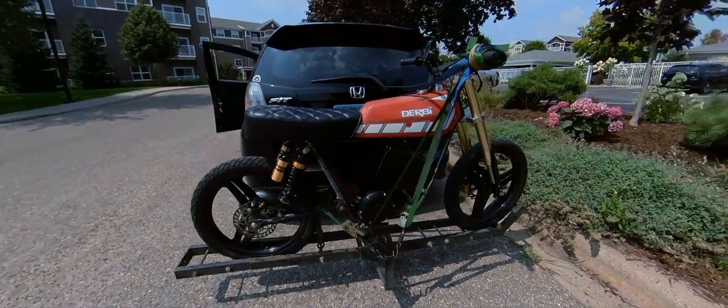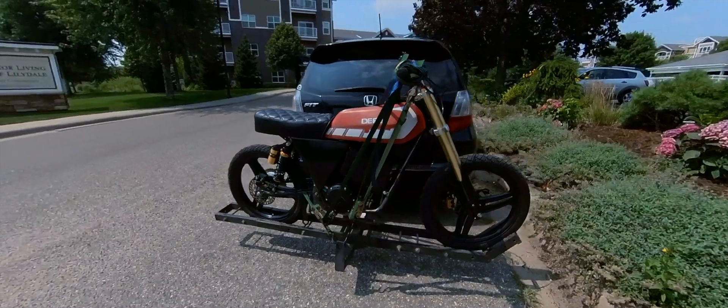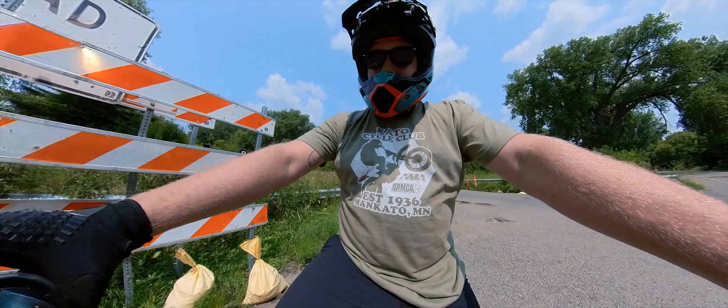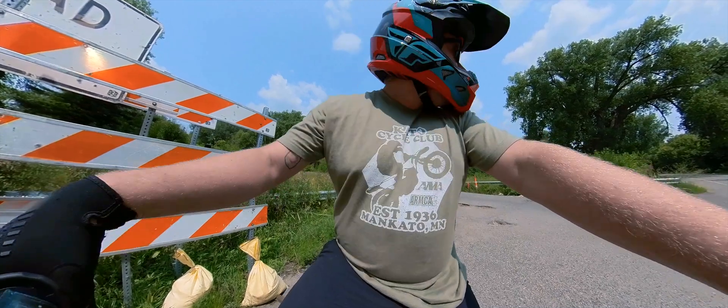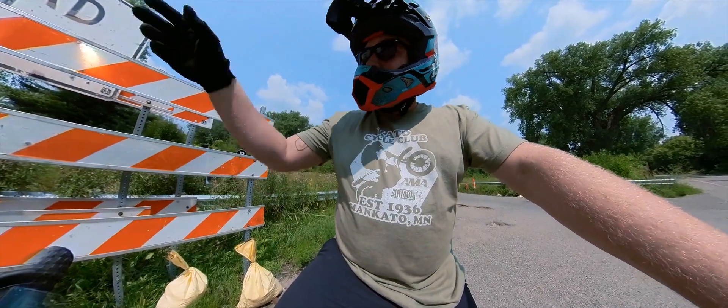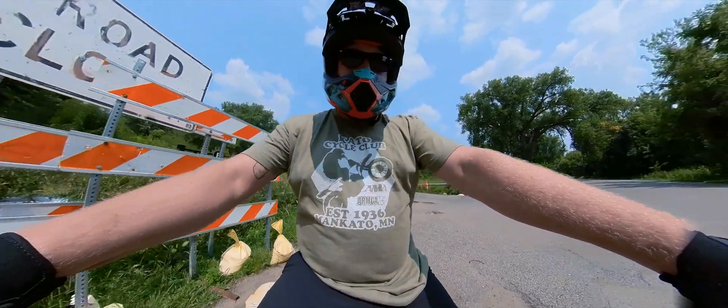Welcome back everyone. I'm going to do some speedruns on this dirt bike — the QS 138, 72 volts, 250 amps. Right now I'm in mode one. I'm going to cruise down here and see how it goes, and maybe set up a tripod.